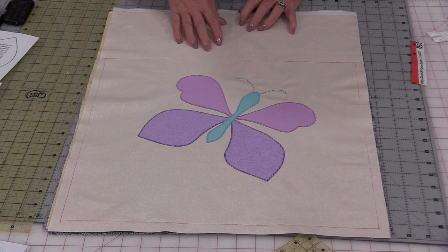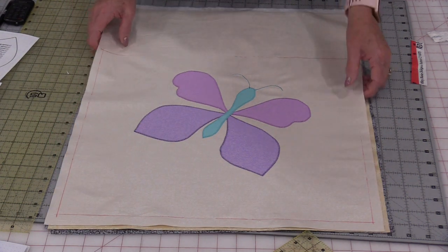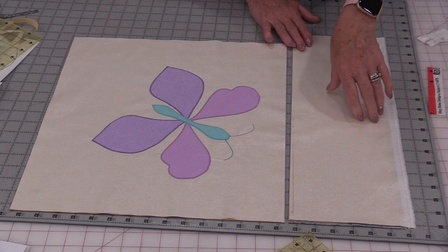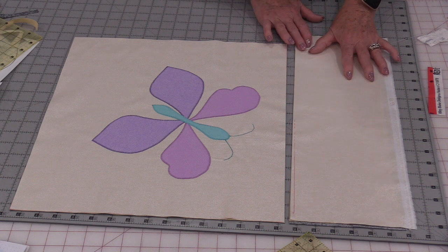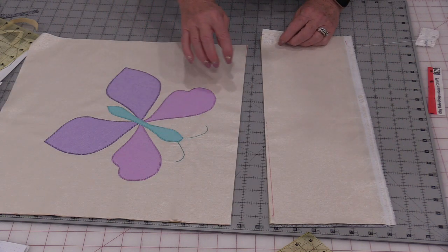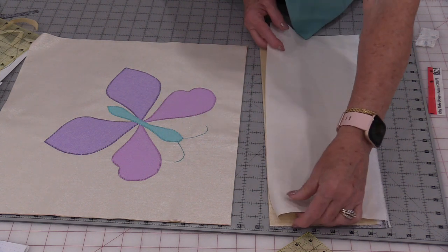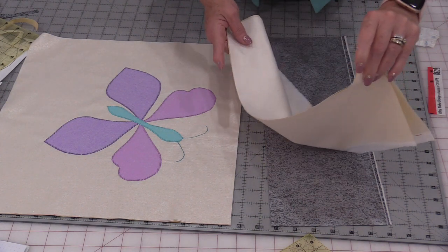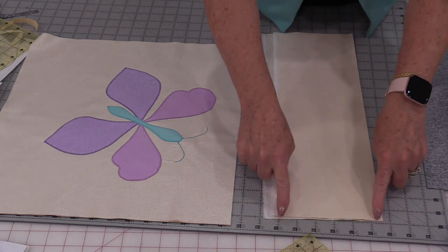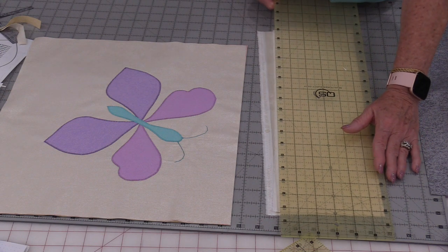Once that little butterfly has been fused on, you're going to be able to go to the machine and do some kind of an appliqué stitch. Now that our butterfly is all appliquéd on, we're going to check that measurement and make sure that it's 17 inches by 15 inches — I do want to cut all of those pieces exactly the same size. I used four fat quarters so I do have a piece of fabric left over from the top, which is going to equal approximately 6 inches. The size is not that important, but what we're going to do is make a pocket for the back side of the bag.